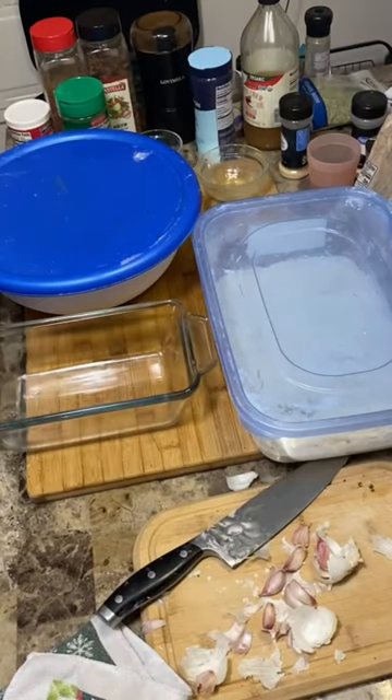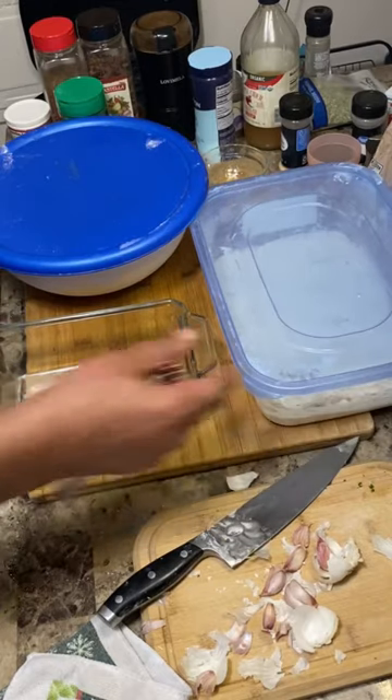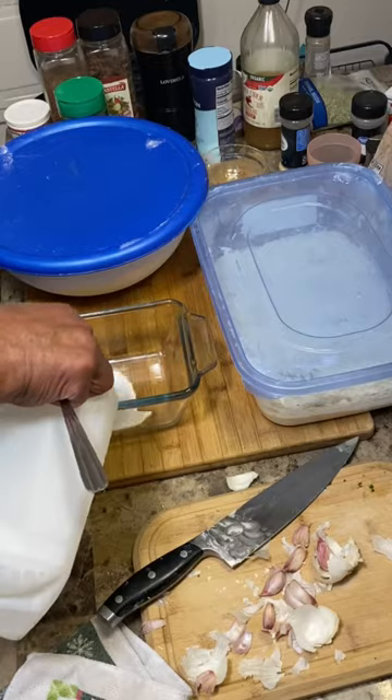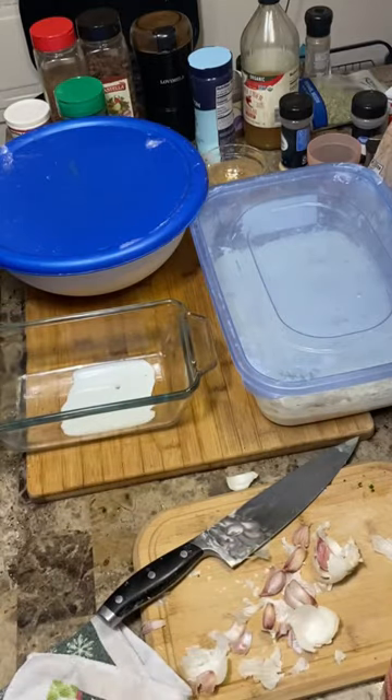I'm going to create a quick egg wash and go ahead and get my fish breaded. Finish breading my fish. Just a little bit of milk and one egg. Simple as that.